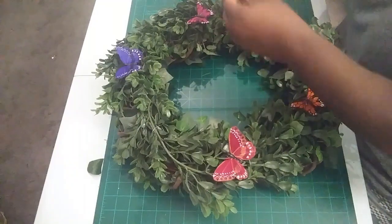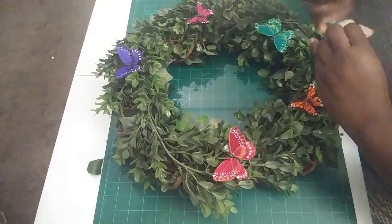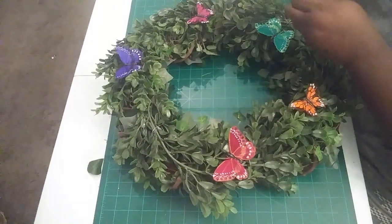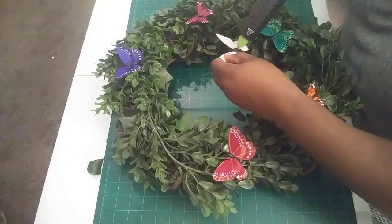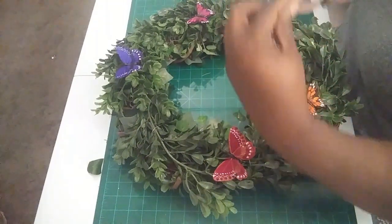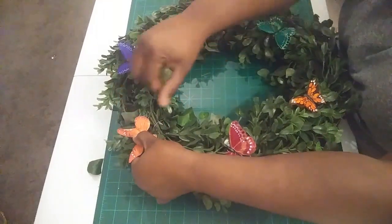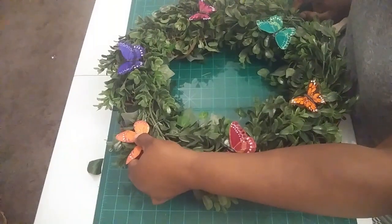I'm going to take a different butterfly and take this wire out of the back of it. This one's in there good — I'm going to have to cut this one off. Put some hot glue on it, and let's see — I'll put this one up here. Just hold it in place for a few seconds.